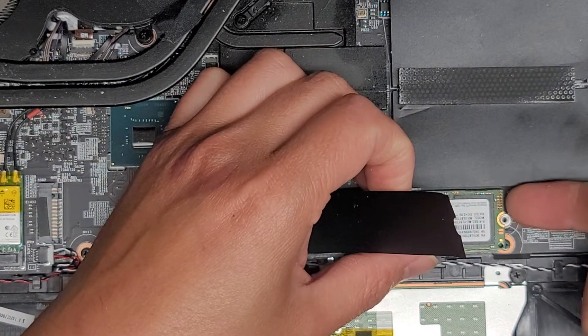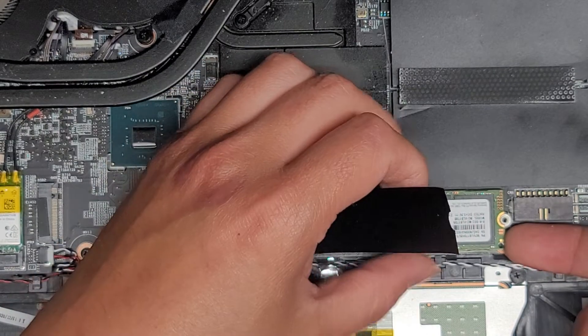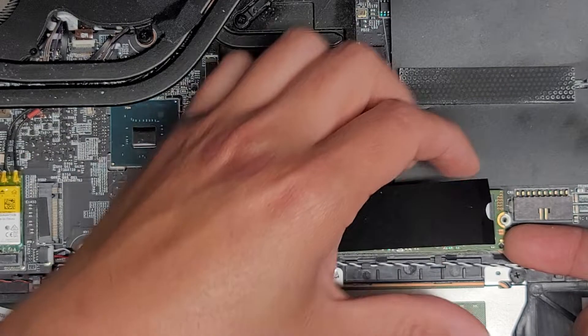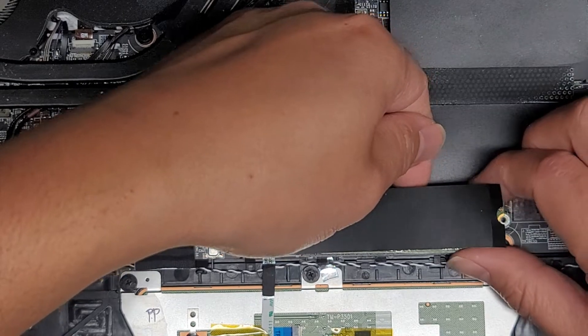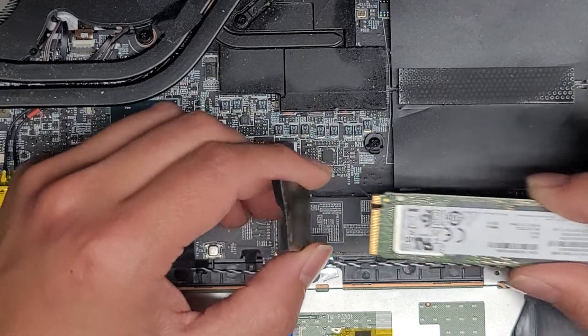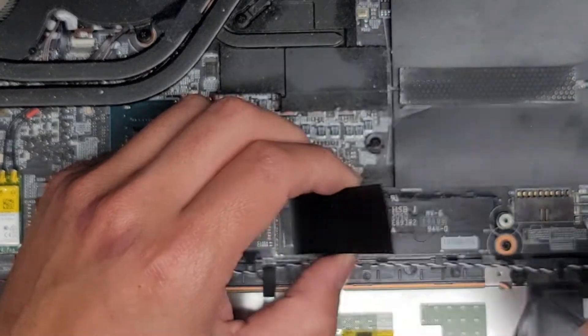I'm going to pull this up carefully. I think there's a thermal pad underneath that's holding it really tight. You've got to carefully lift this up slowly, very slow. Yeah, that pad is really strong and you don't want to bend this SSD. Pull this out — it's M.2 PCIe NVMe with a giant thermal pad.